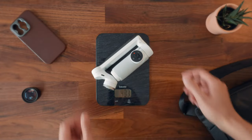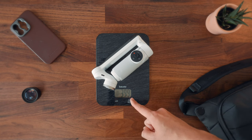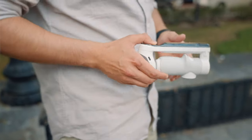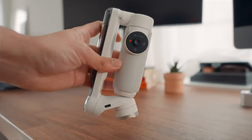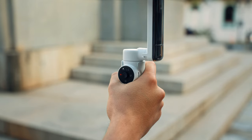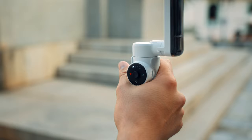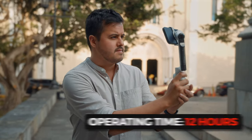The stabilizer weighs around 400 grams, making it light and easy to carry. Its foldable design makes it great to fit in your pocket easily, and it also has a nice futuristic look. The buttons are conveniently placed, making it easy for my thumb to reach them. The operating time of the gimbal is 12 hours, which will last you a full day of shooting.